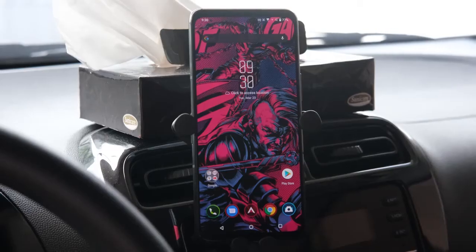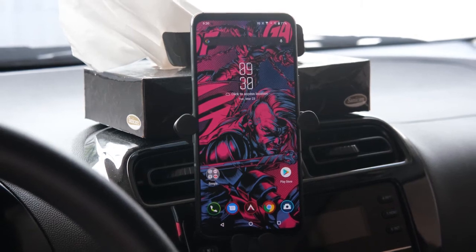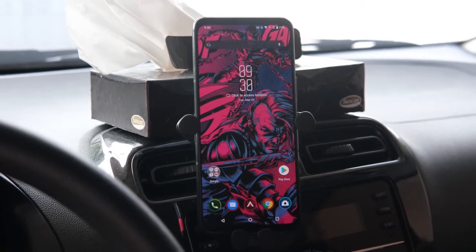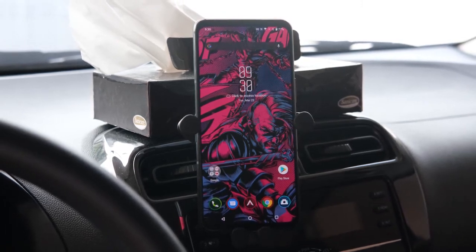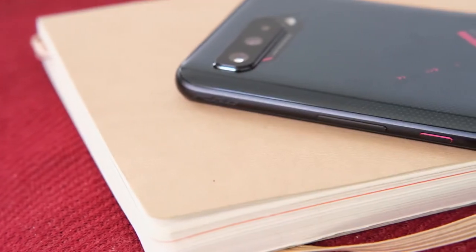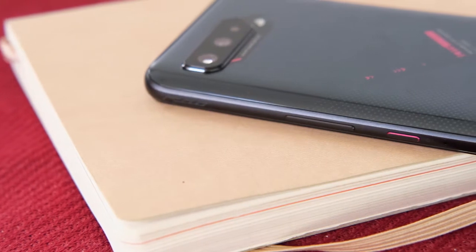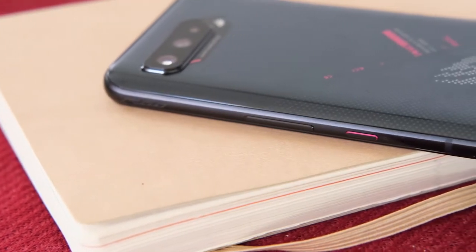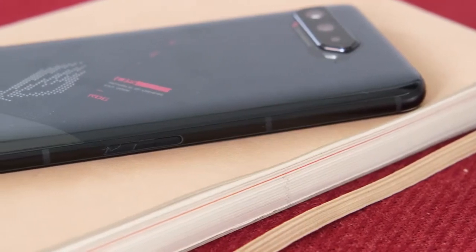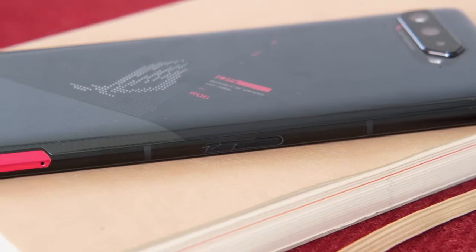The 6.78-inch screen dominates the front of the device. Above it is the selfie camera and LED indicator. There are noticeable bezels at the top and the bottom but thin enough to provide an immersive 82% screen-to-body ratio. Looking at the right, we have the volume and power buttons placed near the center of the frame for easy reachability. Also found here are the two touch-sensitive shoulder buttons. On the left, hidden by a removable rubber covering, are the USB-C charging port and metal contacts for the AeroActive Cooler 5.